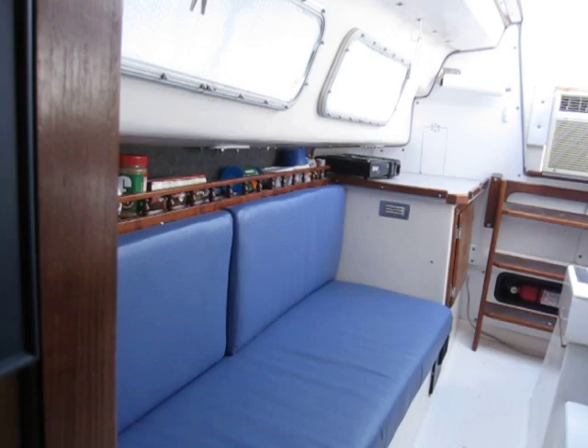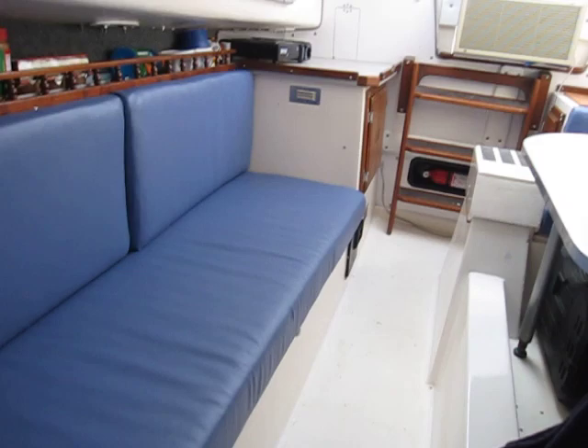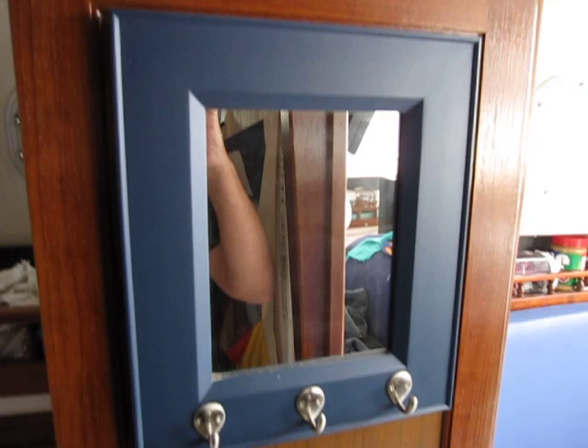This is looking outside the boat. Fire extinguisher under the companionway. You can tell the cushions have been totally redone and look real nice. There's a mirror here for cleaning up — comb your hair, all that.